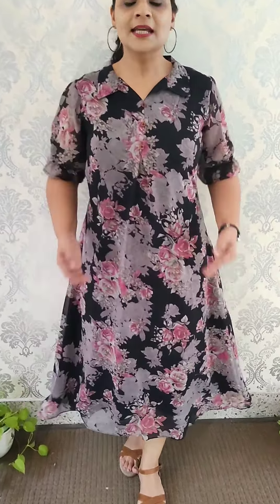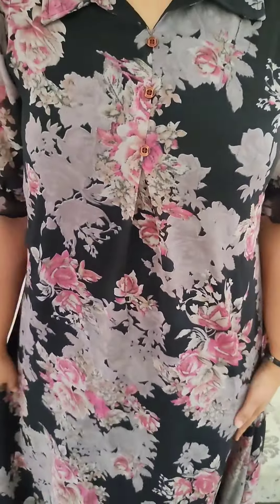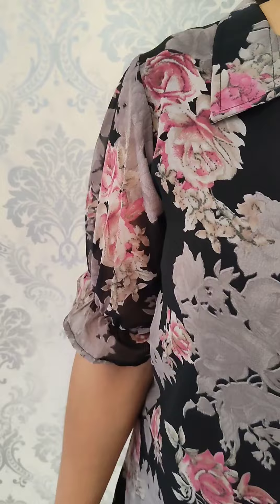The first pattern is a Georgie dress pattern. The black pattern has a floral design. The shirt collar pattern has a pop sleeve. The length is 45-46 inches. It has a tuck pattern and attached button work. It comes in a Georgie dress pattern with width lining and a pink-ash color combination.